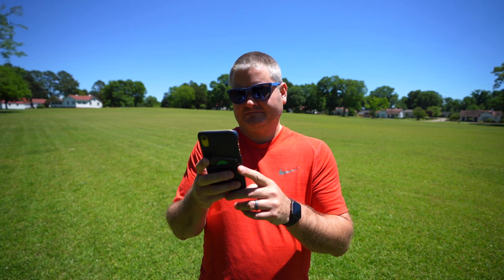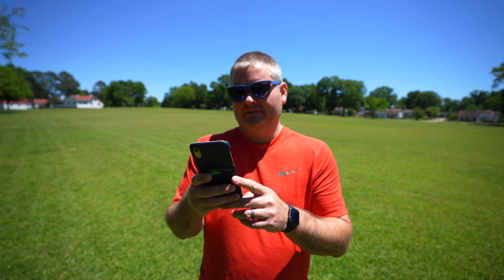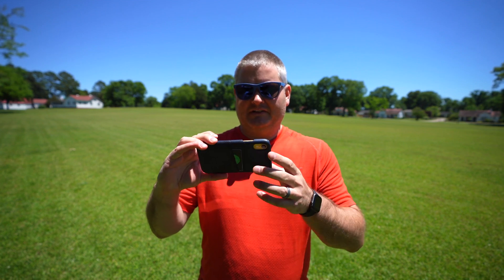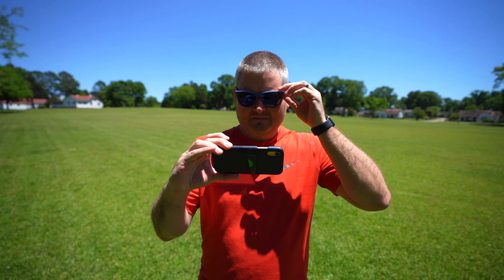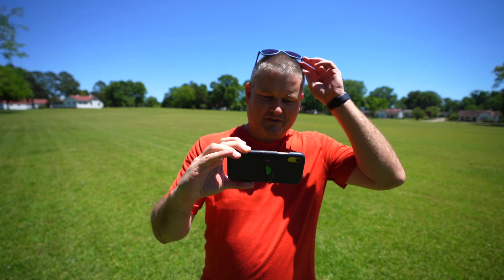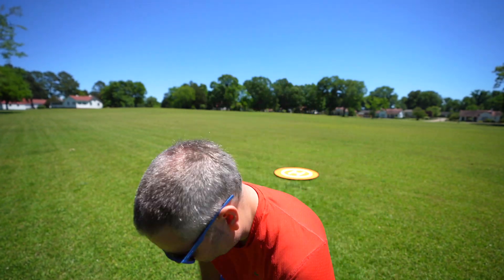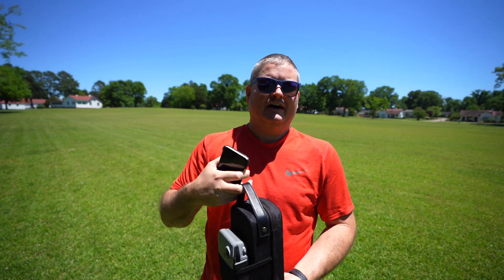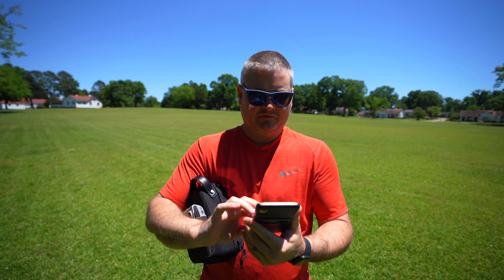Hey y'all, Rick Sky here, back again with another field test. Let me just make sure I'm in alignment. I changed the lens out — yeah, it looks pretty good. I was going to get in the shade but it's going to be too dark. Within this video, the trees are whipping around a little bit — there's some wind — so I'm going to do another wind test with the Mavic Air 2 to see how well or how poorly it handles the wind.